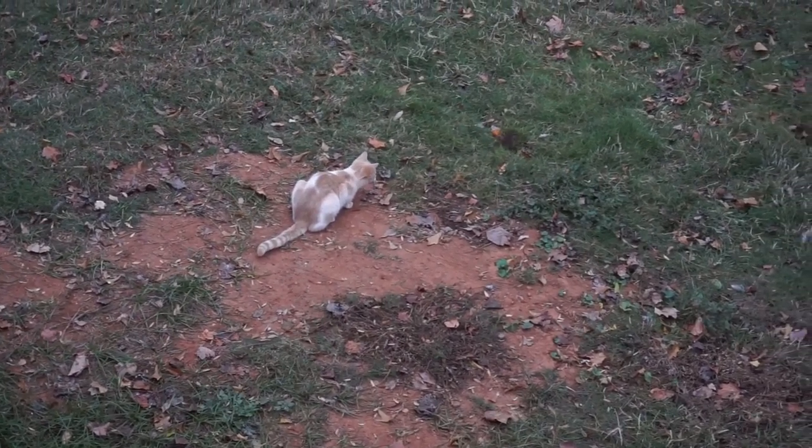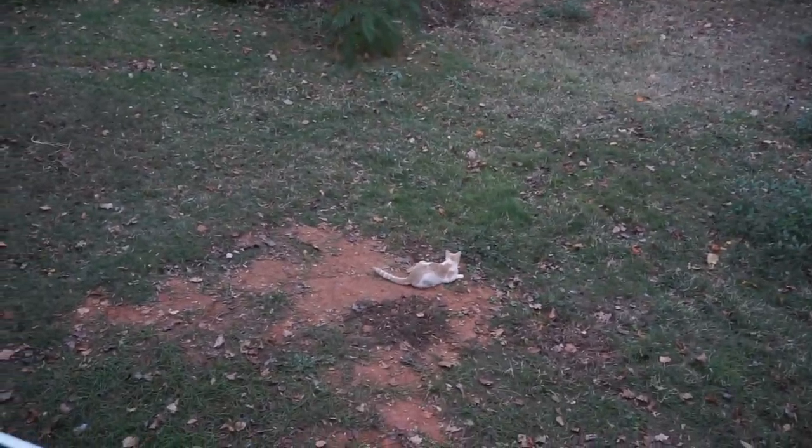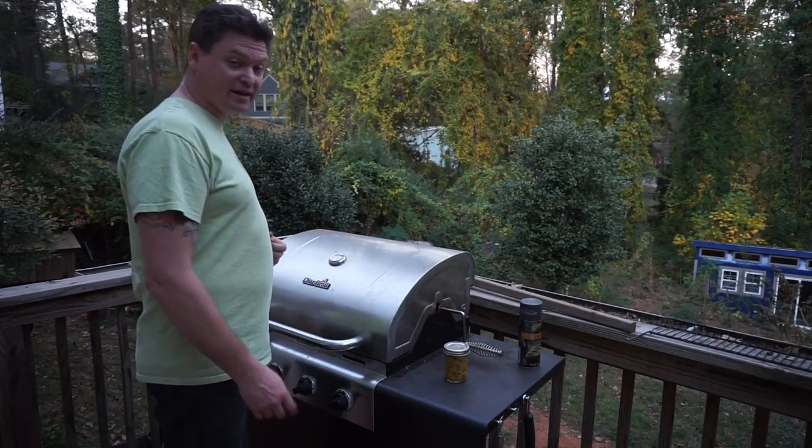Oh, it ain't dead — it's hopping around. Get it, Finn. Cats are crazy and cruel, they like to play with them.